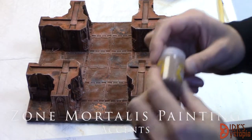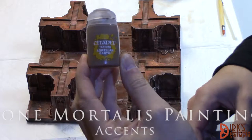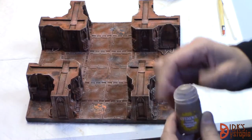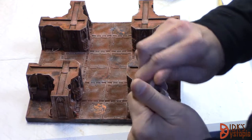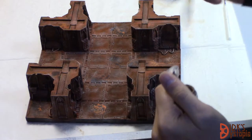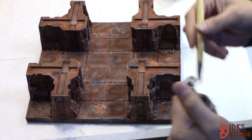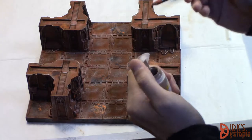All right, next step — one of the last steps. We're actually going to use Agrellan Earth and we're just going to put a few patches over the whole thing. This is one of those times where it's not a bad idea to be a little sparing. I tend to go through and put a few on, then come back to the tile a little while later and look at it. It's very easy to overdo this and just get too much on here.